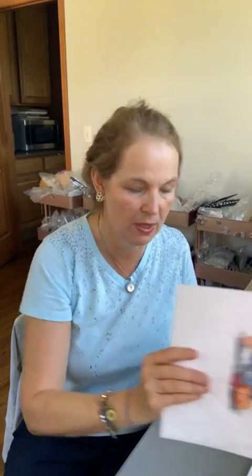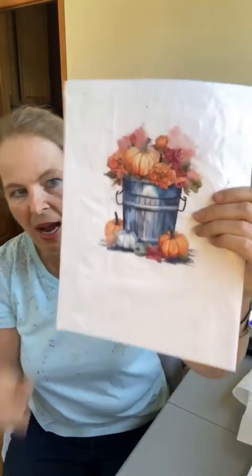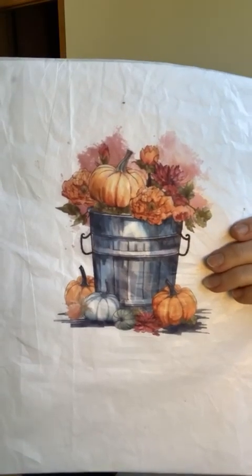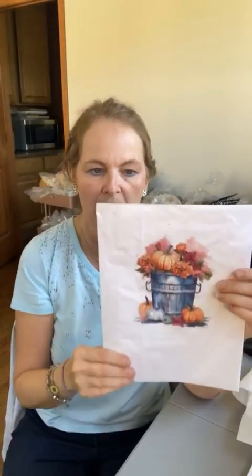The second thing I wanted to tell you real quick — and we're going to go over this next week — we're going to do a project with this. Previews of Coming Attractions. I wanted to show you this. This is basically a watercolor image, and I got this image off of Creative Fabrica because I have a membership there so I can use the files — I have a license to use them.